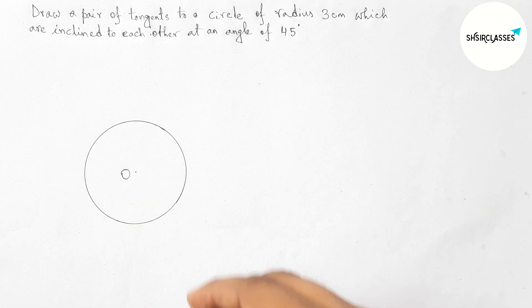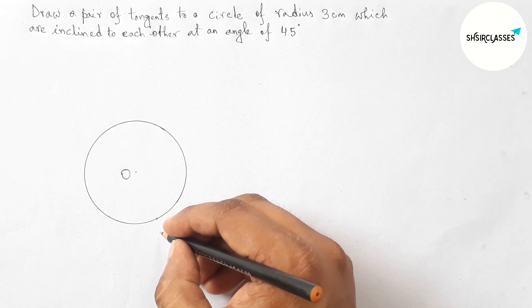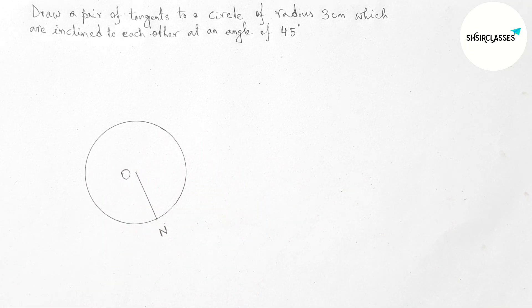Taking point O as the center of this circle and taking another point on the circumference of the circle, we mark that point as N. Joining O and N, this segment ON is the radius of the circle.